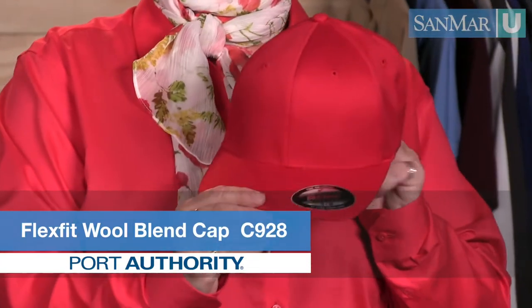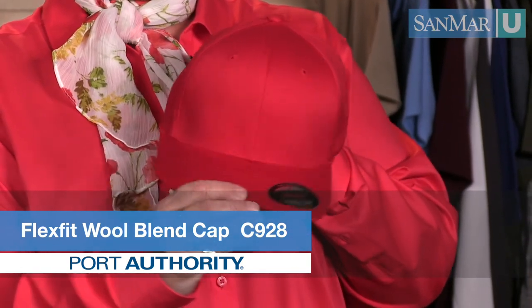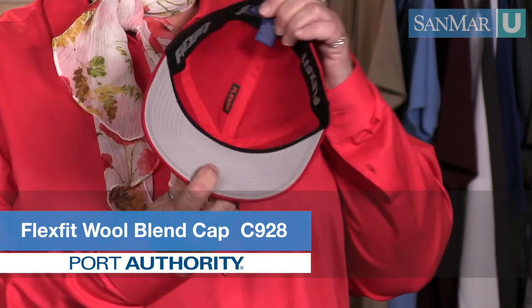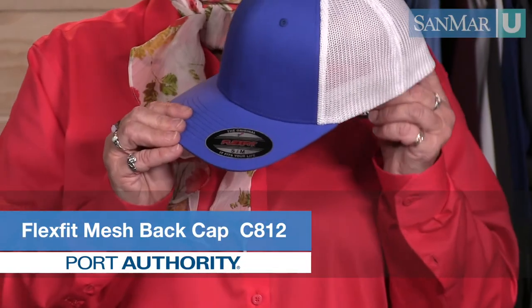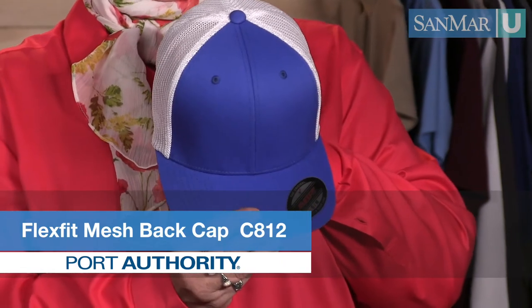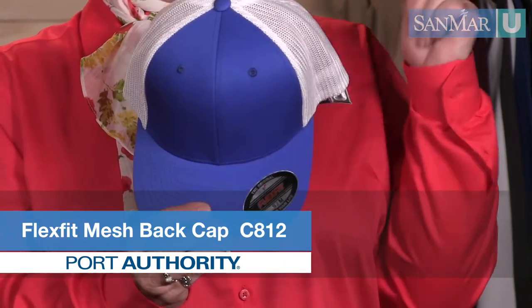First we have the Port Authority FlexFit cap. Its FlexFit technology weaves polyester and spandex into the sweatband and throughout the entire crown, providing a superbly comfortable fit. The style of the Port Authority FlexFit mesh back cap has increased in popularity over the last few years — these days it's hard to go to a concert, sporting event, or festival and not see these.